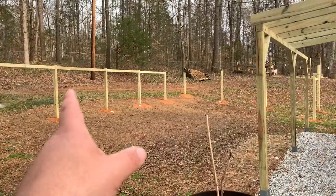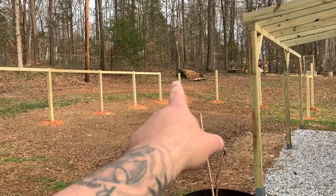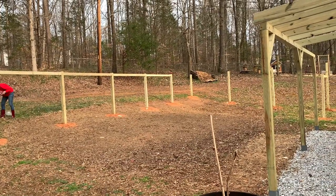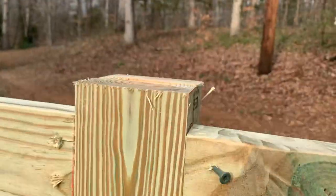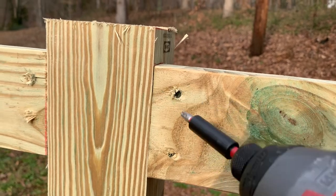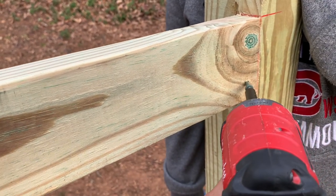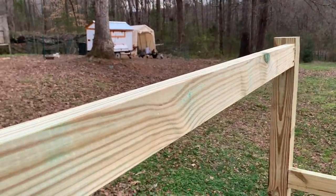New plan — I got my son helping me. He leans up on one post, holds the board with his hands, sandwiching it between both posts, and I was able to zip them in really quick that way. Tyler's just pushing on the post, holding it nice and tight — I don't need another hand on the board and we just zip them in. Alright guys, that's our last horizontal.